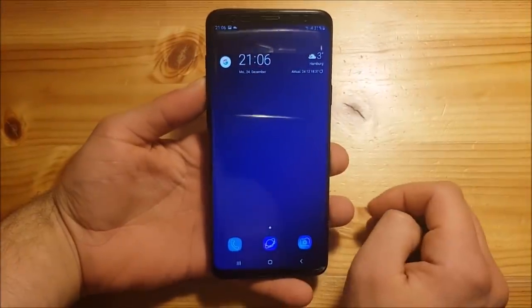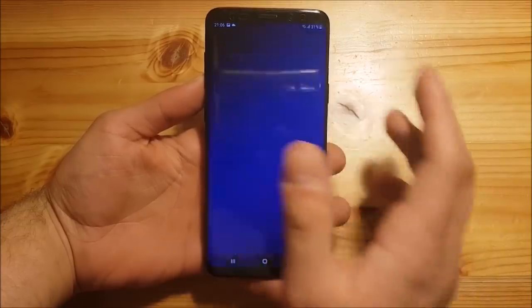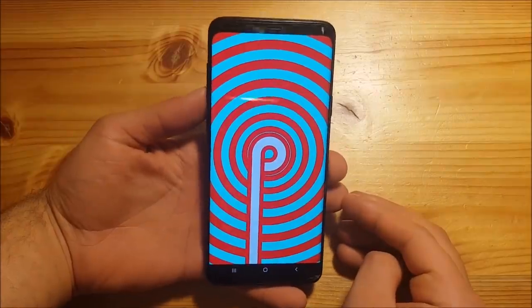Hi guys, welcome to a new video. Today I have the Samsung Galaxy S9 Plus here and we are going to take a look at the final Android Pie, Android 9, for the Samsung Galaxy S9, S9 Plus, and the Note 9.